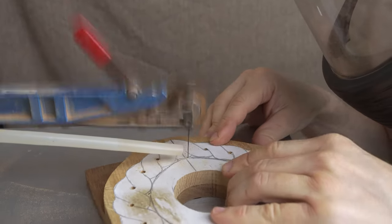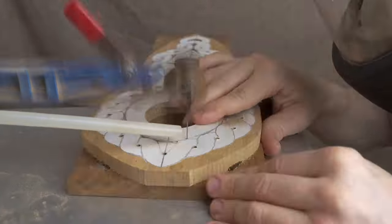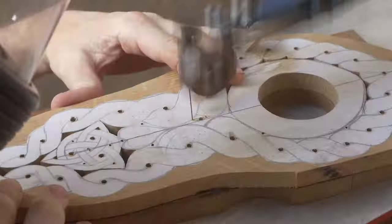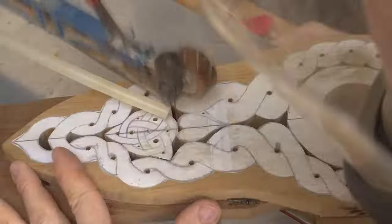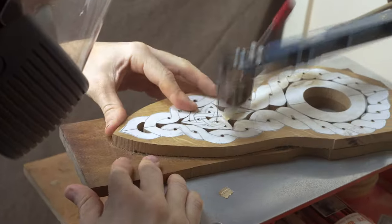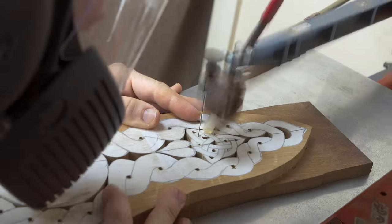Before we even get to the scroll saw we work out which parts we're going to leave attached to the surround to give the design strength, and which bits we're going to cut away to create the shape of the design. Scroll sawing gives us that basic outline that afterwards we can use hand carving to add extra detail and finish to the projects.